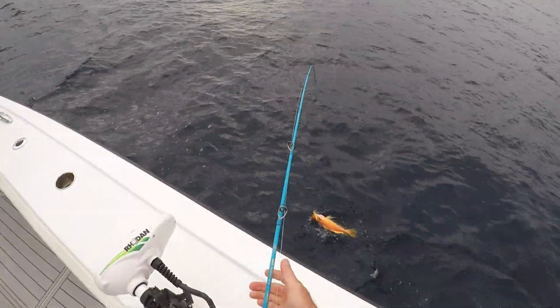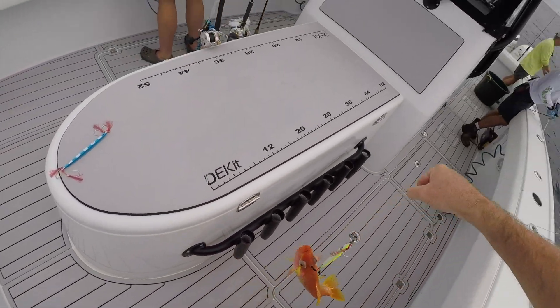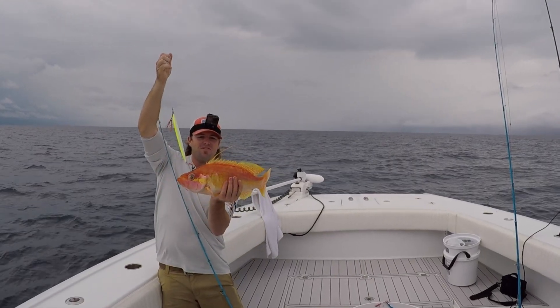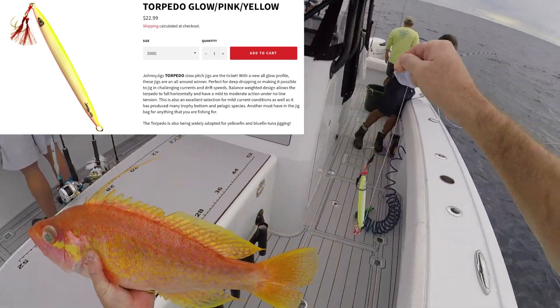Sea bass! Oh yeah, long tail sea bass — nice fish! That's a good one there. It is, man. Pretty, honey. Beautiful. That's on that 300 gram Johnny Jig torpedo slow pitch jig.